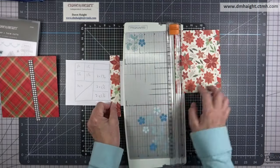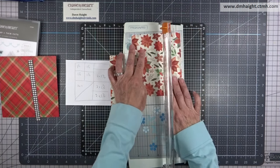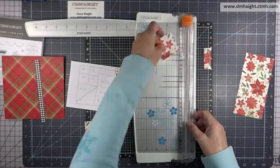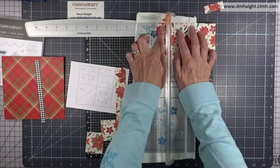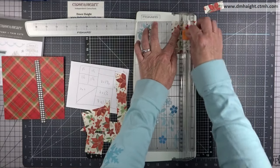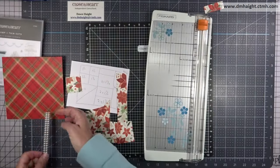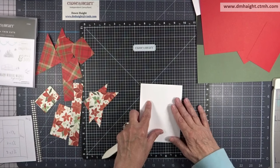I'm going to cut these two 6 by 6 pieces up. This one is 1 by 6, then I'll cut it 2 inches, then cut three blocks at 1 and 3/4 each — so I'll have three pieces at 1 and 3/4. Then I'll cut this one at 3 by 3 and then cut it on the diagonal, corner to corner. The last bit I'll cut at 1 and 1/2 square and have four of those, then do the same with the plaid piece.